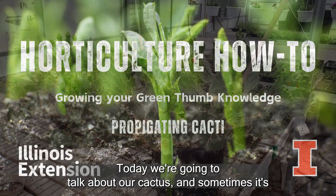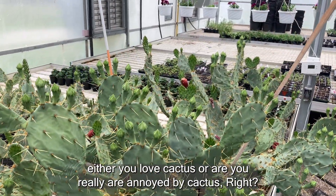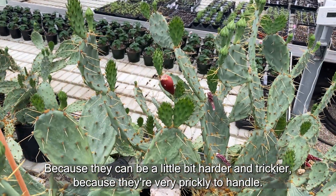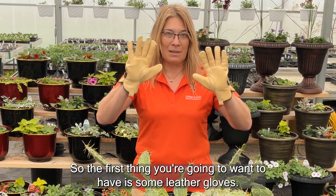Today we're going to talk about our cactus. Sometimes it's either you love cactus or you're really annoyed by them, because they can be a little bit harder and trickier since they're very prickly to handle. So the first thing you're going to want to have is some leather gloves.